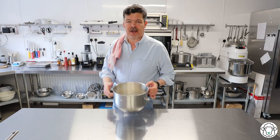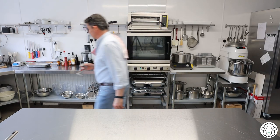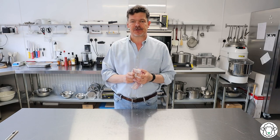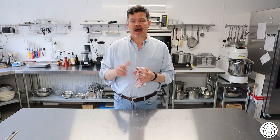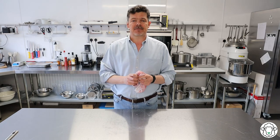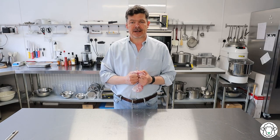That butter is nice and soft now, so literally just pour that on top like that, and then we take it over to the stand mixer and get it mixing using the normal dough hook. As we've done with previous recipes, we bring this together slowly on a very slow speed for about a minute to allow the dough to come together, scrape down the sides, and then increase the speed up to medium-fast and knead it for about nine minutes until the dough has come together.